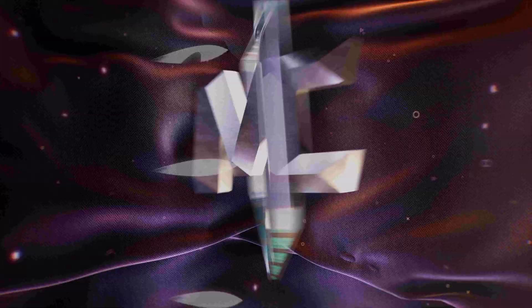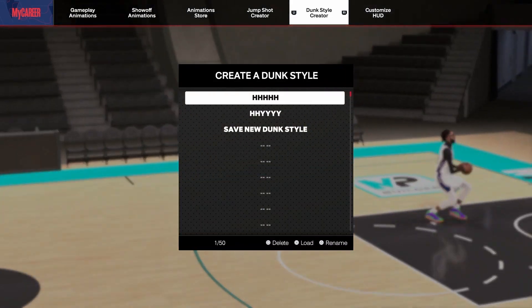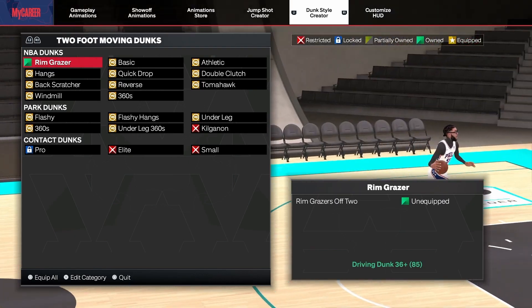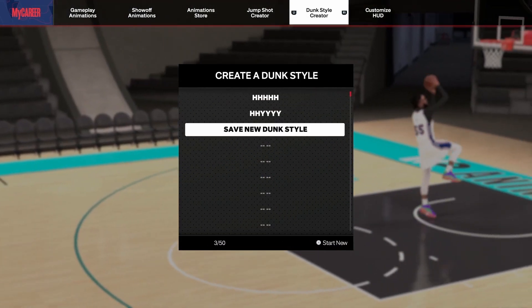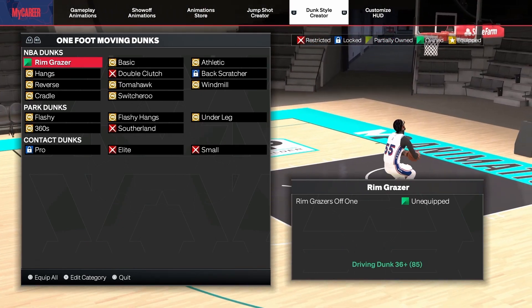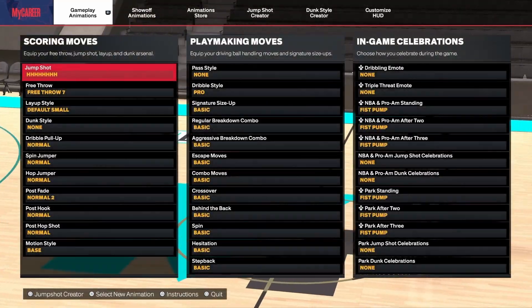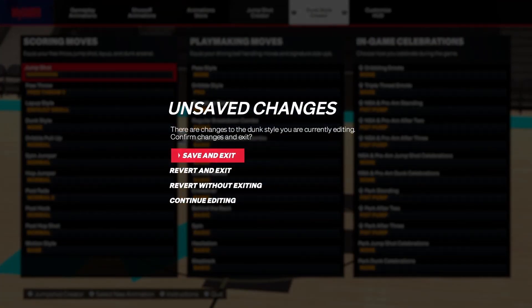Moving on to the dunks quickly — it looks like my dunks didn't save, so let me make a new dunk package.